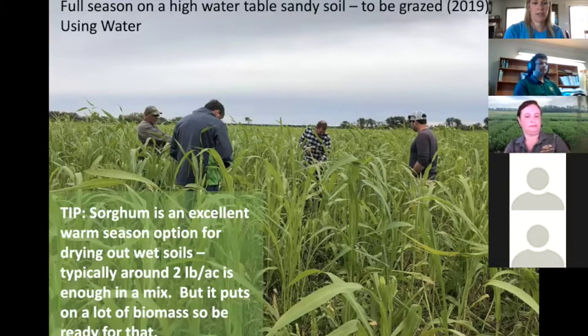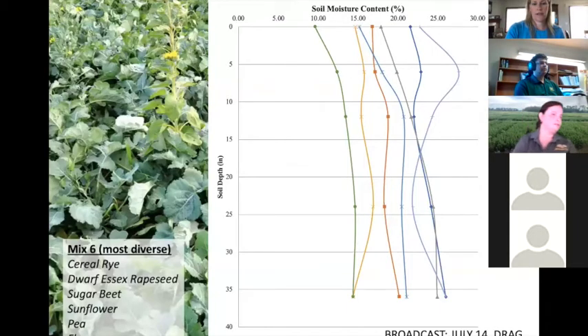Here's an example of a mix that was grazed — it has sorghum in it, which is a great warm-season option for drying out wet soils. As we get later in the planting season for cover crops on prevented plant, we really need to consider that warm-season grass component for effective competition with weeds and growth. Marisol has done quite a bit of work in this area — two pounds per acre is usually enough when putting it in a mix. It puts on a lot of biomass, so if that level makes you uncomfortable, pick a millet or something different as a warm-season grass.